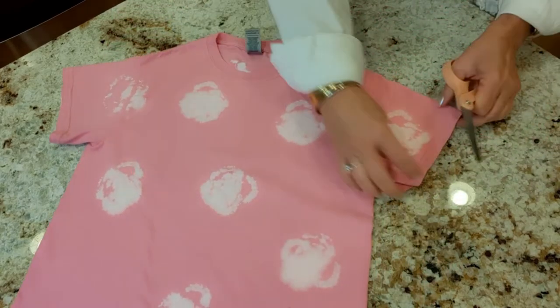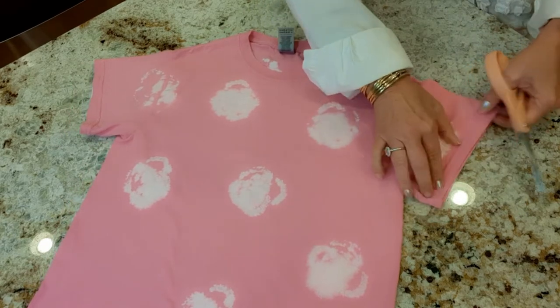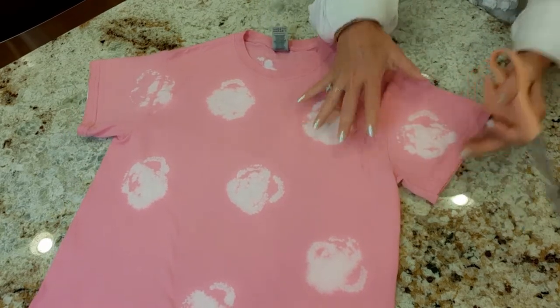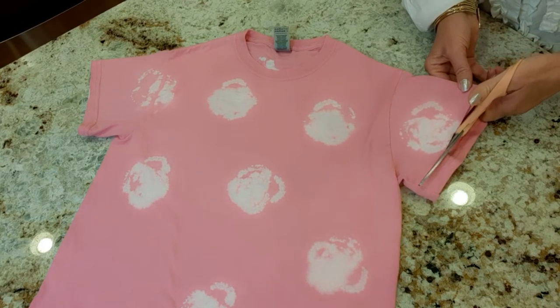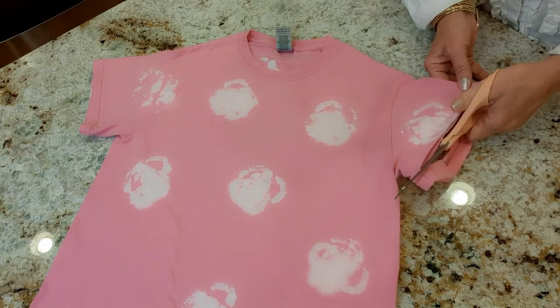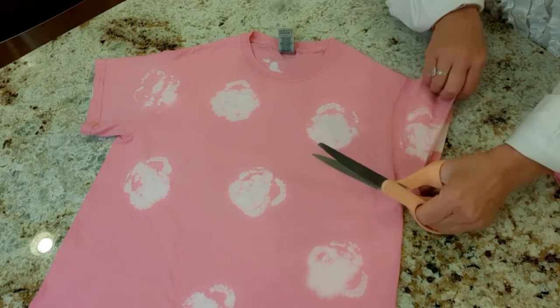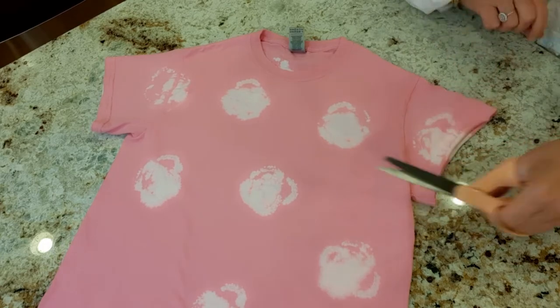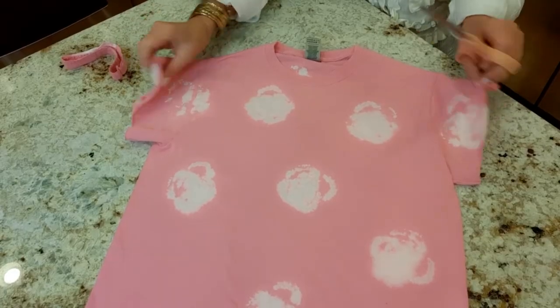So the first thing I'm going to do is line these sleeves up perfectly and then I'm just going to cut the hem off. I'll do this on both sides. I always give it a little stretch to make that line more smooth and cute. Okay, I have both sleeves cut off.